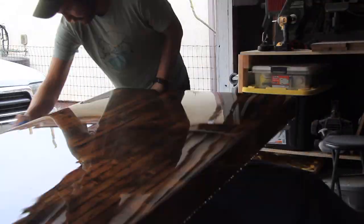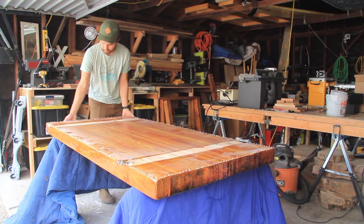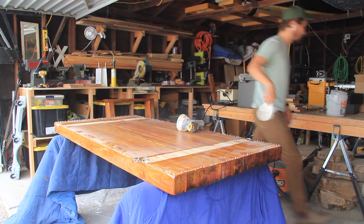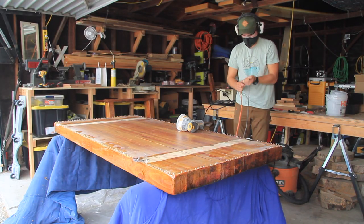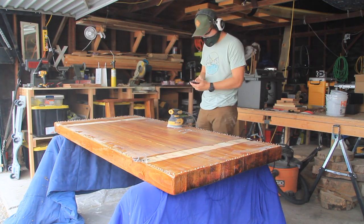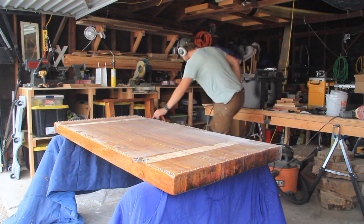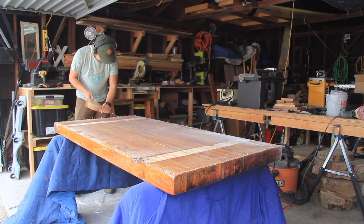After the tabletop had completely dried and was looking really good, I went ahead and flipped it over and went to the business of sanding down the drips that had accumulated on the underside. I ended up using a chisel to help chisel parts of the drips away because they had really accumulated.